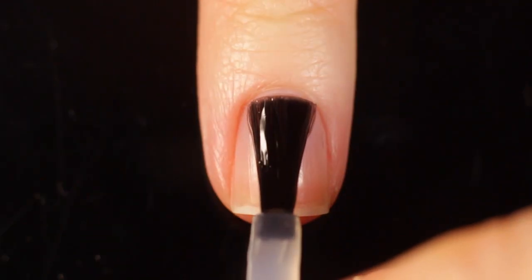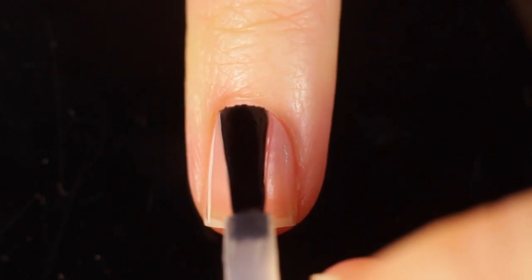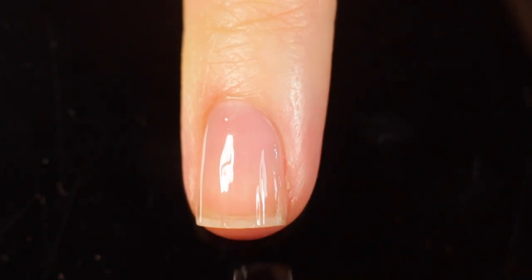As always, I am just using base coat underneath all of my swatches to protect my natural nails and keep them from staining. I will link the one I'm using in the description below.